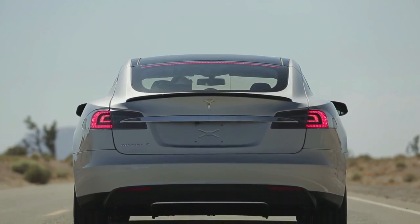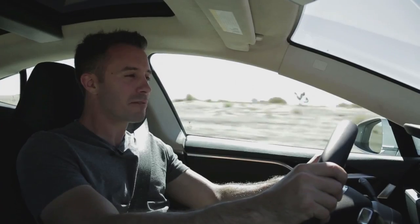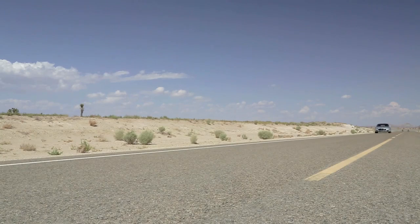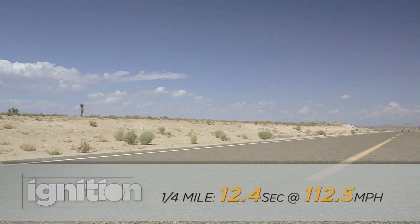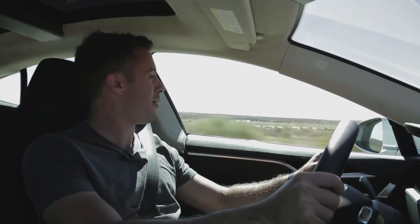You might think with all this instantaneous torque that launching the Model S might be difficult. It's not — you just hit the go pedal and the thing leaps off the line. The torque is insane. Zero to 60 in 4 seconds, and the quarter mile flies by: 12.4 seconds at 112.5 miles an hour.